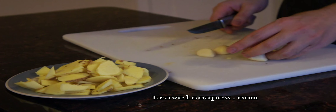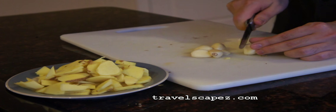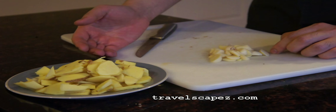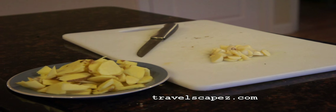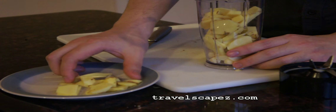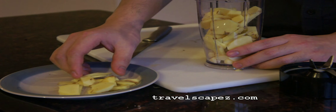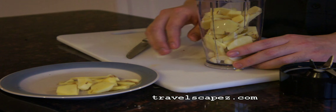Then we are going to cut garlic into small pieces and then put it in a blender. I'm going to leave some big pieces of ginger here so that after we are done with the pork ribs, we are going to put this ginger on top to get more flavor.